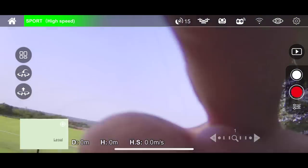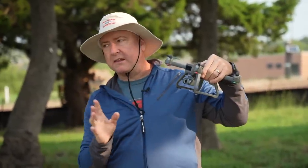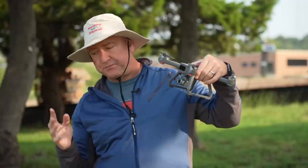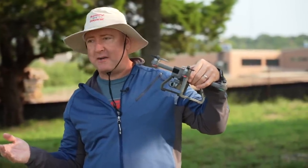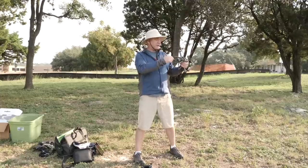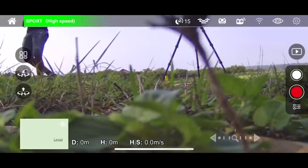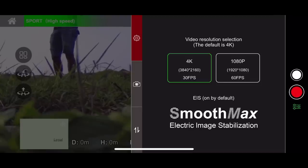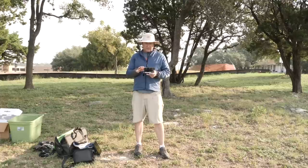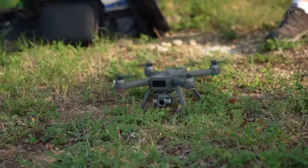The micro SD slot is right here in the front, right above the camera — it's real easy to put the SD card in. It just has a spring, and you don't need supersized fingernails to get it in and out. This camera is supposed to do 4K at 30fps, and the actual 4K resolution is 3840 by 2160. It has EIS, Electronic Image Stabilization. I'm going to go ahead and hit record and unlock the props, then take off.